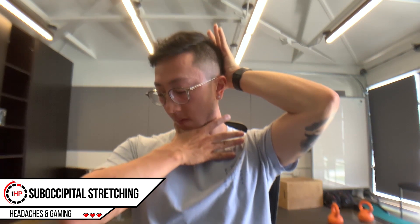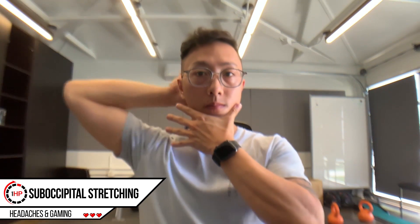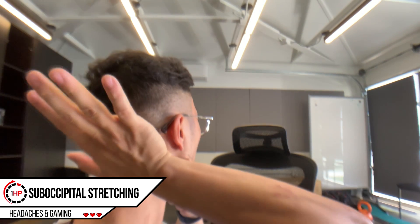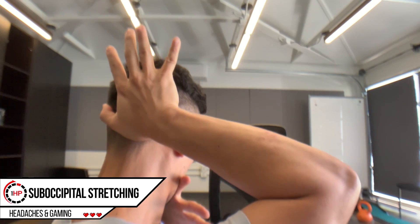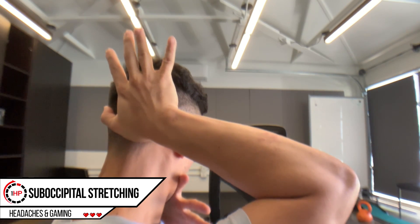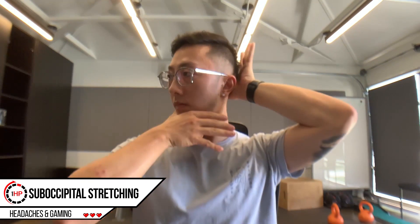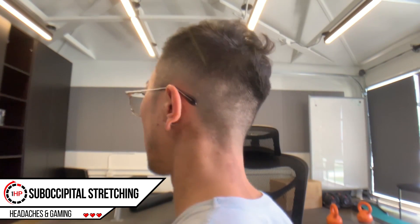To perform this exercise, you can stay right in your chair or stand up for a change of position. Make sure your head is stacked right over your shoulder. To stretch the right side, first start by placing your left hand on your chin as shown. Turn your head slightly to the left, and then using your right hand, you're going to be pressing up on the right base of the skull. You should feel the stretch in that area. Hold this stretch for 20 to 25 seconds and repeat on both sides.